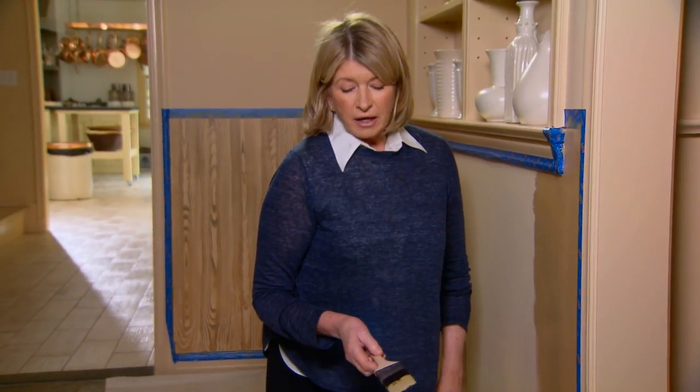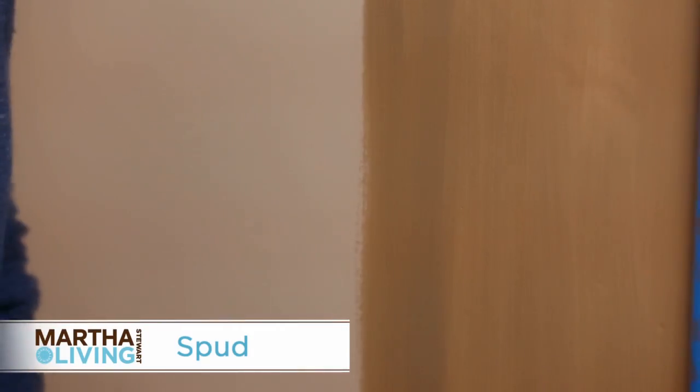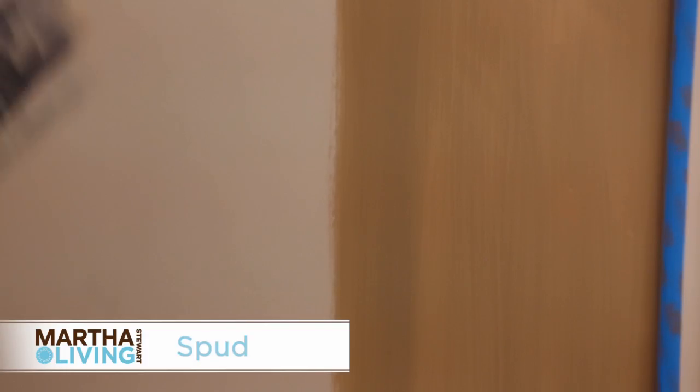I'm using Martha Stewart paint colors mixed in Glidden — it's called Spud, that's the color — that has been thinned with a faux finishing glaze available at the Home Depot.